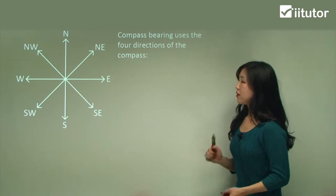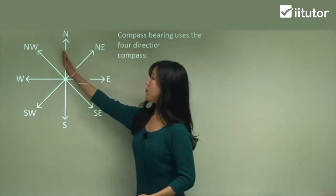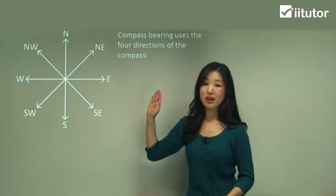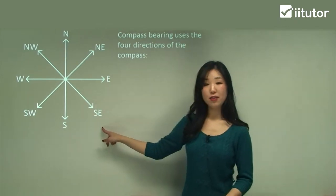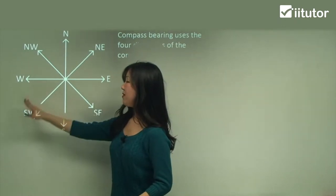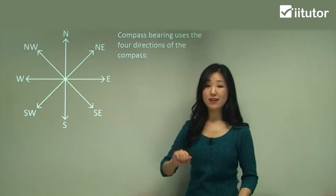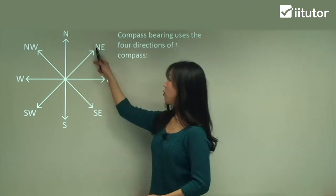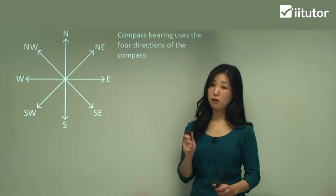So if I say north-east, I'm right in the middle of north and east — that direction we call north-east. In between south and east we call it south-east, in between south and west we've got south-west, and in between north and west we've got north-west. As you can see, north and south always come first: north-east, north-west, south-east, south-west. It's always south or north first — make sure you remember that.